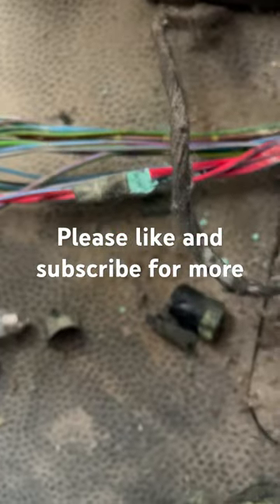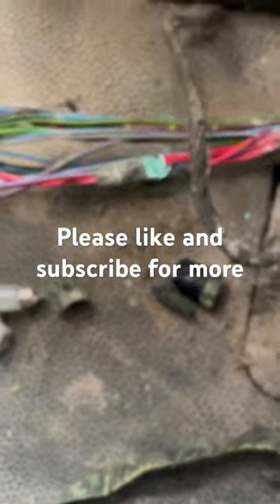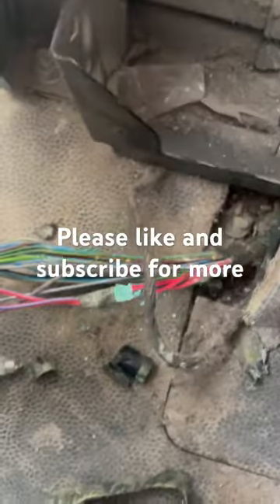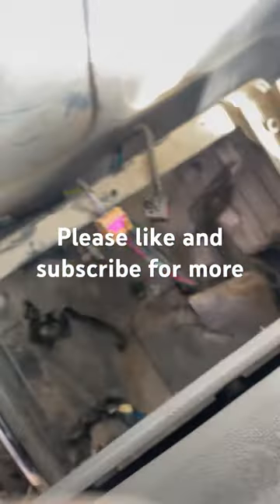If you haven't got 12 volts, trace the wiring back about a foot, maybe a bit less, and you'll probably find something like a knackered, corroded live wire. If this helped, please like and subscribe.